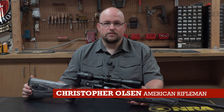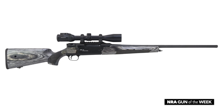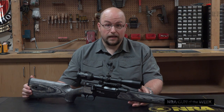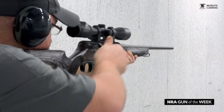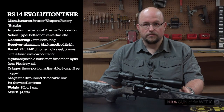For this week's video we're going to look at a straight pull rifle out of Austria. This is the TAR from Strasser Weapons Factory, currently chambered for 7mm REM Mag, but that can change pretty quickly. As this gun is part of the RS-14 Evolution family of straight pull rifles, it can be set up to accommodate 21 different cartridges between short and long actions. All tools are located on board the rifle and conversion or disassembly can be counted in seconds. Let's dive right in so you can see the real beauty of this rifle system.